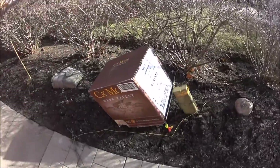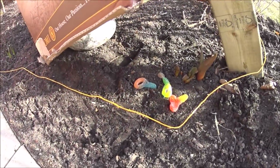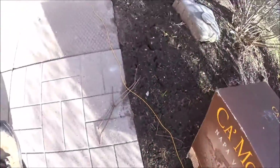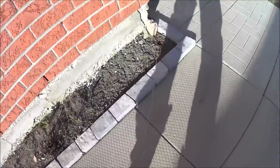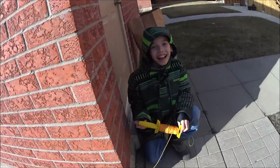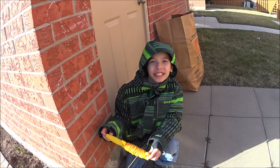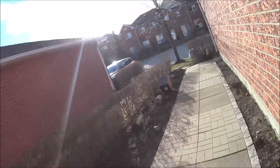Wait a minute, is that those sour keys? What in the world, let's follow this. Logan, what are you doing buddy? I'm trying to trap the bunny rabbits. Why are you trying to trap the bunny rabbits? I'm gonna show you guys a better way on how to keep bunnies out of your garden.